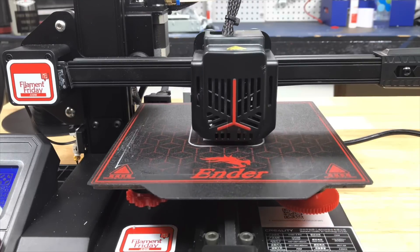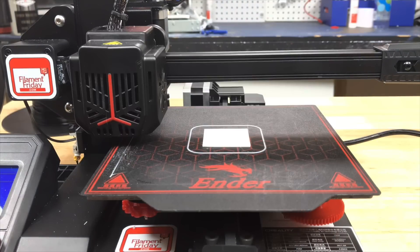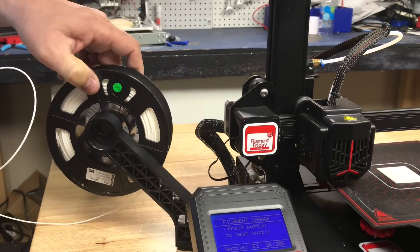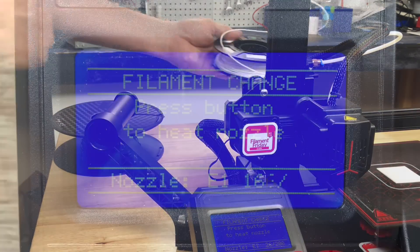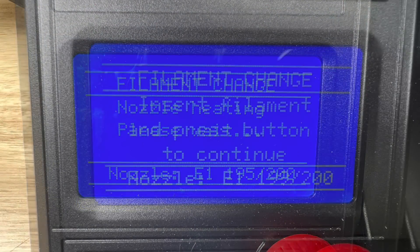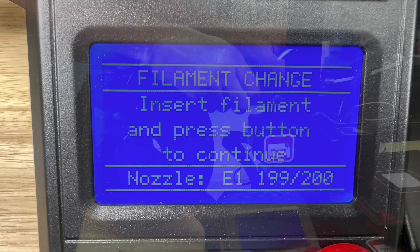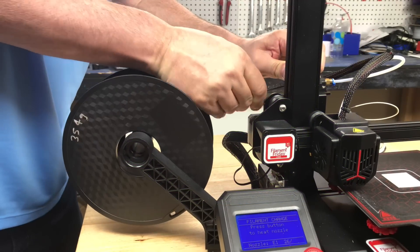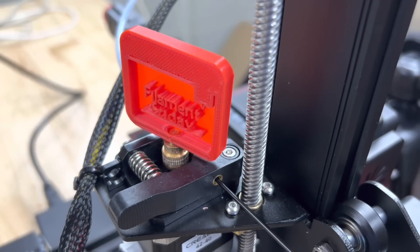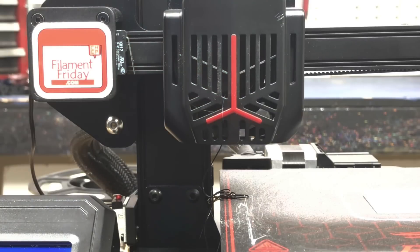I used some cheap white filament and it printed the first five layers. Then it paused, moved the head over to the left, and allowed me to remove the filament. I took a little too long so it said it had to heat up the nozzle — press the button to heat up the nozzle. It started heating and then told me I could insert filament and press the button. I loaded the black filament, pressed the button to load it, and it started spinning and loaded the filament, squeezing out the white until it came out all black.